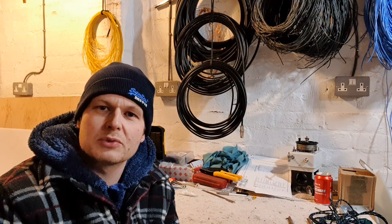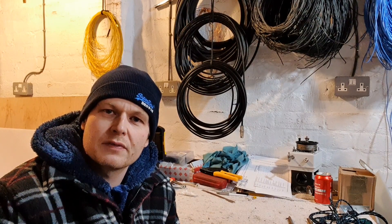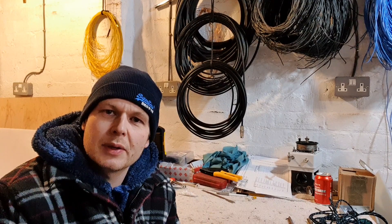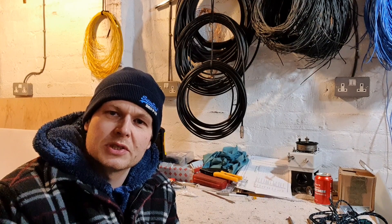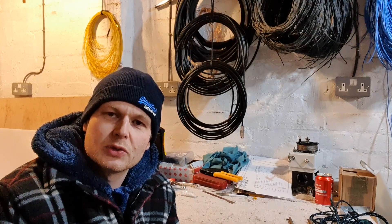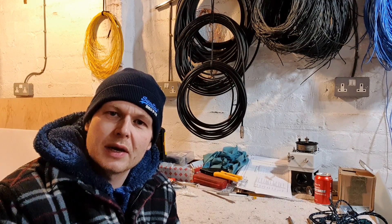Hi everyone, welcome to the channel. My name is Colin, callsign MM0OPX. Thanks for joining me if you've not been here before. This video is going to be a little bit about teaching your granny how to suck eggs for some, so I apologize — you'll probably just change the video shortly. But I'm going to show those who don't know how I make my radials.